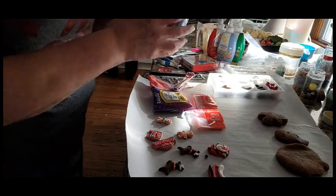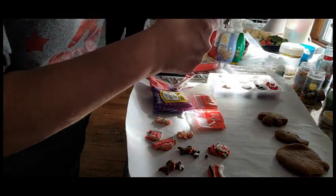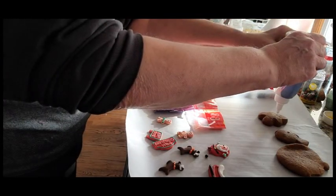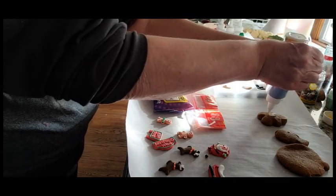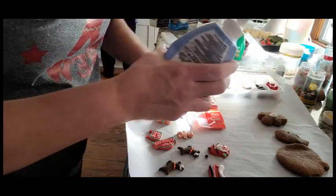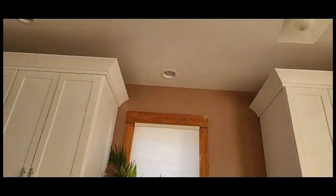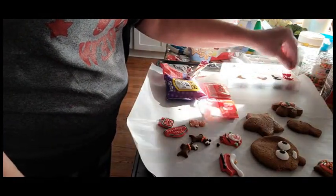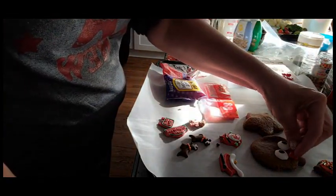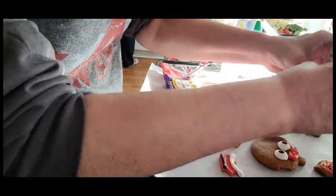Now we're just decorating cookies. I thought that using these pre-made icings were a great idea, but the red and the green one was very runny and the two white ones were very hard — actually too hard to use. You're supposed to put it in the microwave but then it got too runny, so next time we're just going to make our own. Actually my sister did make some. Yeah it just doesn't want to come out.